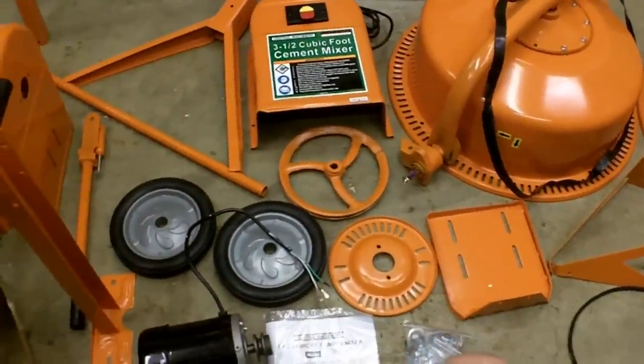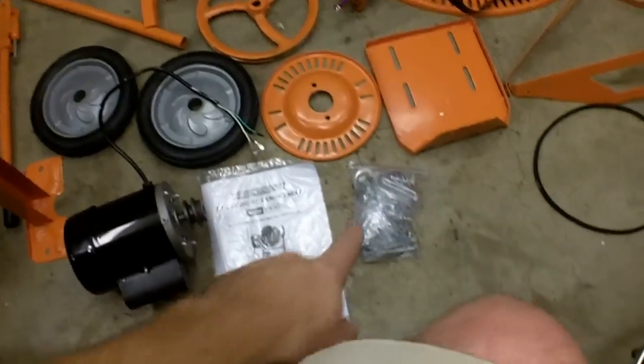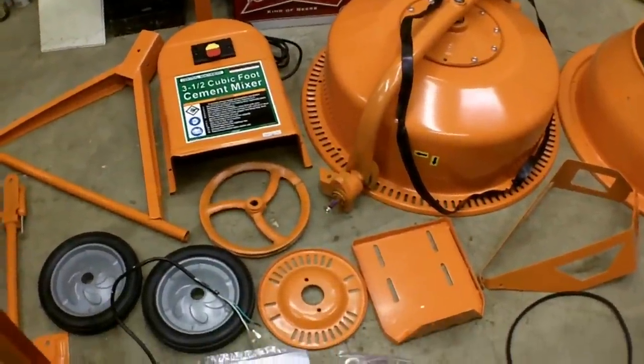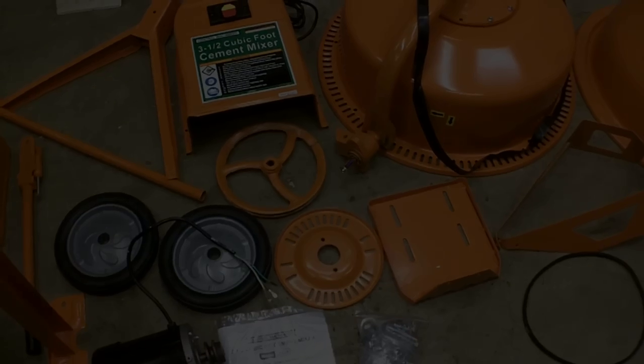So I'm going to start assembling it. I haven't even gotten into the manual yet. There's a big bunch of screws, bolts, and whatnot, so I'll describe what I'm doing during the assembly, and if I run into any issues, I'll show you how I get around them.